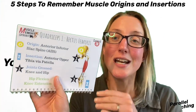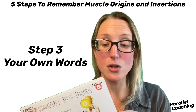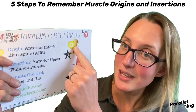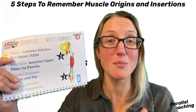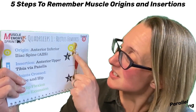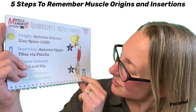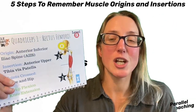Step three is finding out the origin and insertion in your own words. This is so key — if you can do this in your own words then you will get it, and this is usually the step that people miss out. So look at the image and ask: where does it originate and where does it insert? Here's a tip: it will cross at least one joint because that's the role of the muscle — to make that joint move. In my own words, I might say the origin is right up on the front of the pelvis, and the insertion looks like it goes below my knee.